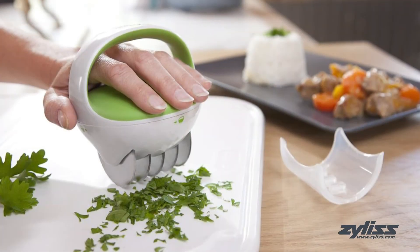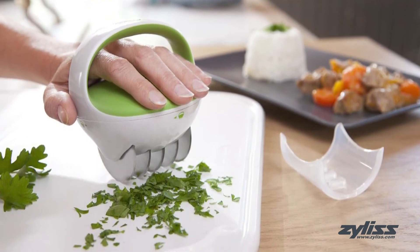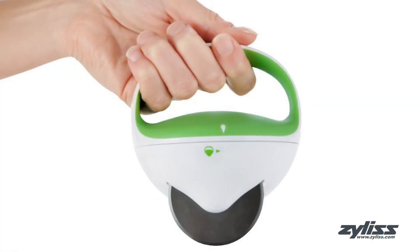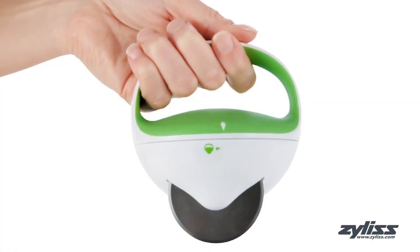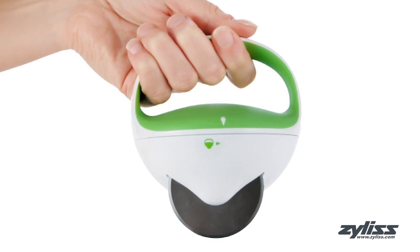The soft touch ergonomic handle makes for a comfortable grip, and the blade cover protects both the blade and your hands. The Xylus Fast Cut Herb Tool is dishwasher safe and comes with a five-year Xylus guarantee.